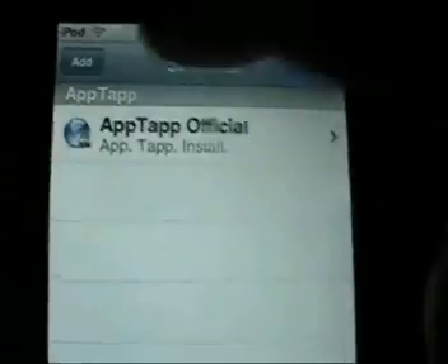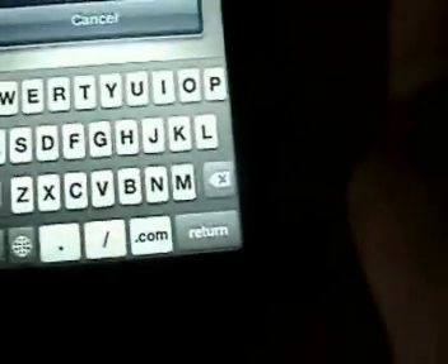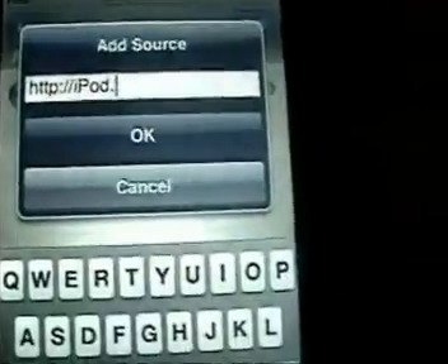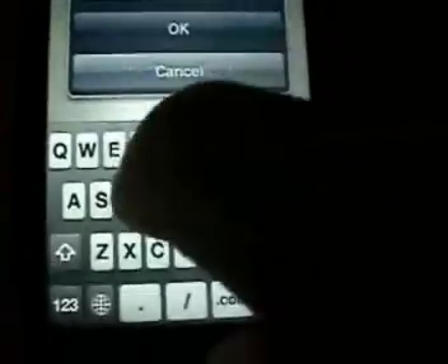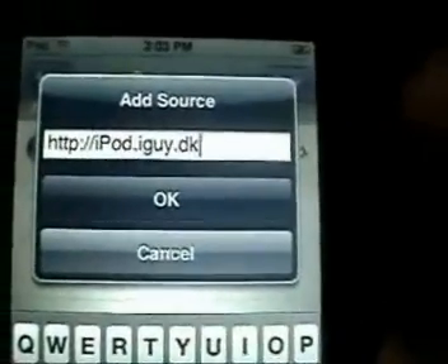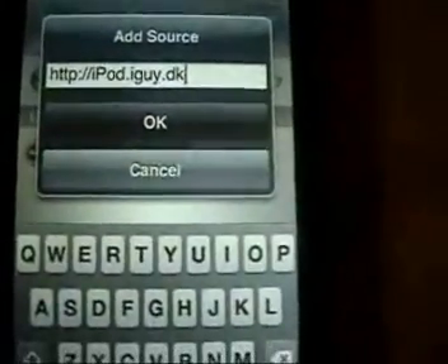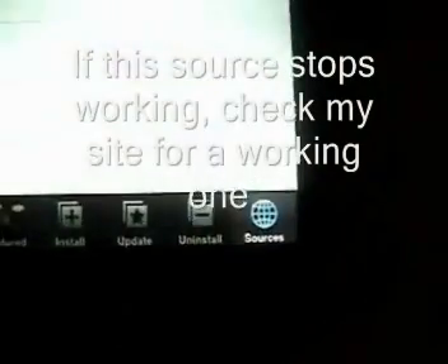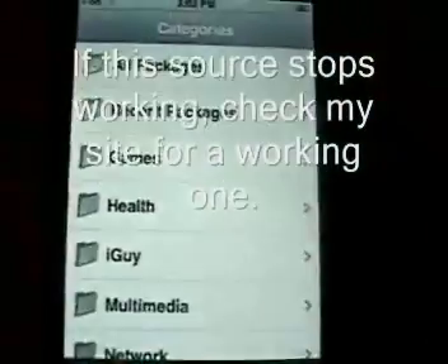Back into Installer — at this point you're going to want to go down to Sources, click Edit, then Add. You're going to type in: ipod dot iguy dot dk — not d-o, d-k. So: ipod dot iguy dot dk. Click OK. It'll refresh sources, then click Done.